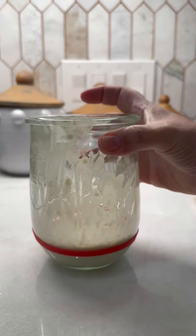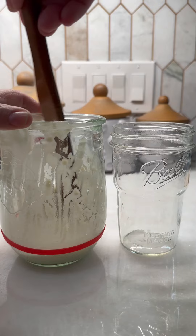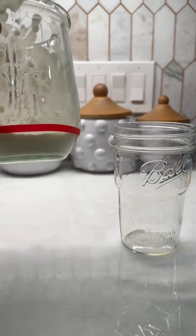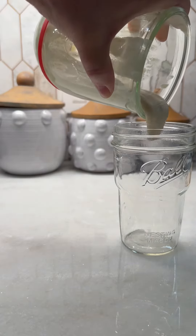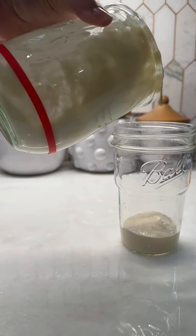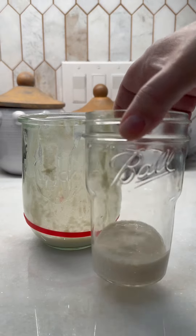So we're gonna discard half of this. I'm gonna stir this up before I discard half of it. We're gonna pour it right here in this mason jar, and that should be about half. I'm gonna take this discard jar, cover it up and put it in the refrigerator.